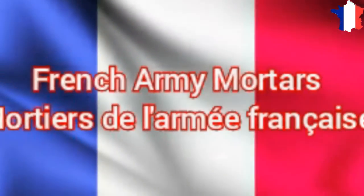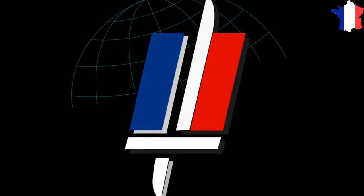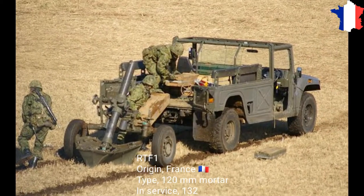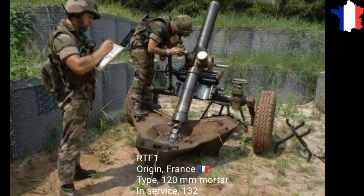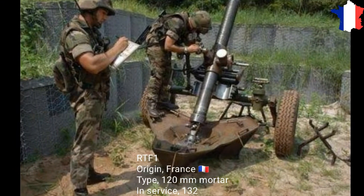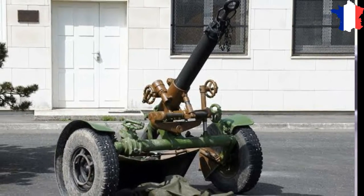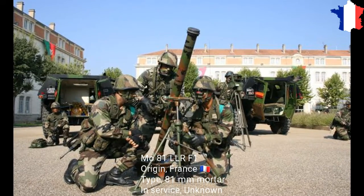French Army Mortar: RTF-1. Origin: France. Type: 120 mm Mortar. In service: 132. MO-81 LLRF-1.